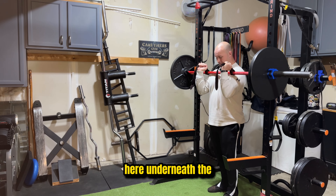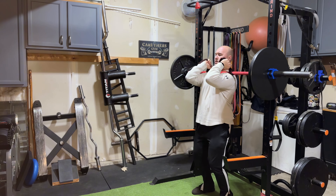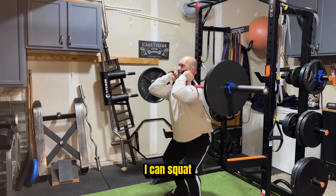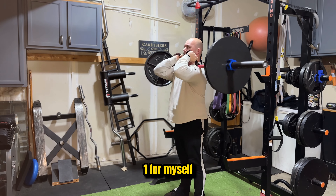I'm going to grab the straps, get underneath the bar, put it into that shoulder joint across the collarbone, get those elbows up high, and lift up. From here I can squat, and this feels much more stable than option number one for myself.